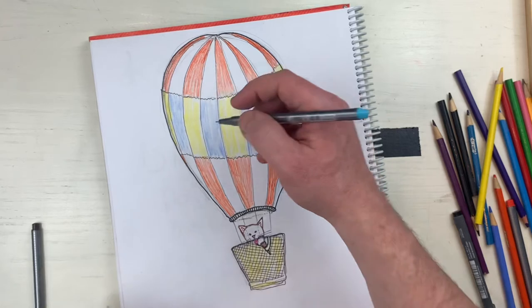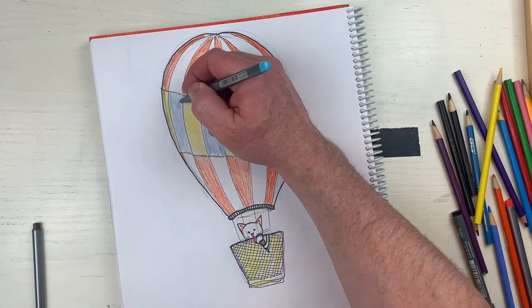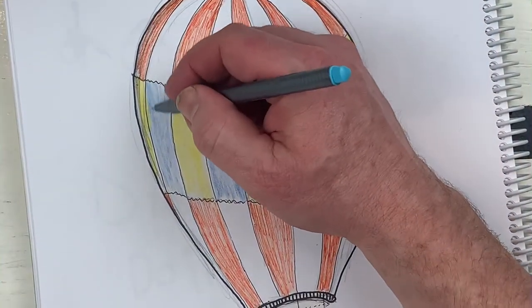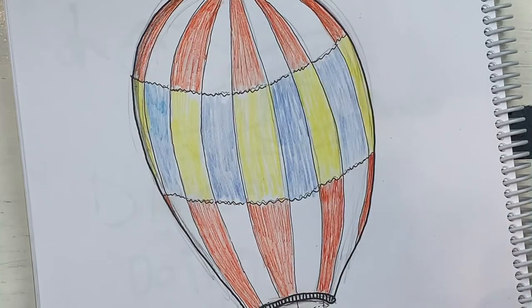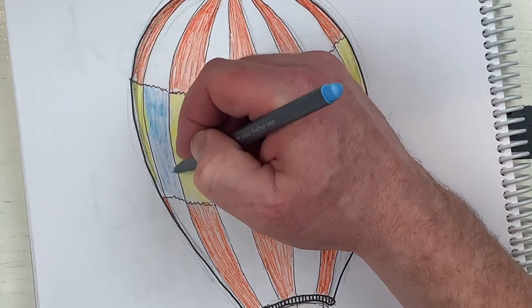I'm gonna do a little more blue, keeping it very light. I'm gonna go with my Triplus fine liner and do this - look, this looks really nice. Oh, there's no ink on this pen, I can't use this one. I have to go with the darker blue which I don't want because that's too dark. Nope - I found another light one, I have a lot of these. Let's see if this one works... this one doesn't work either.